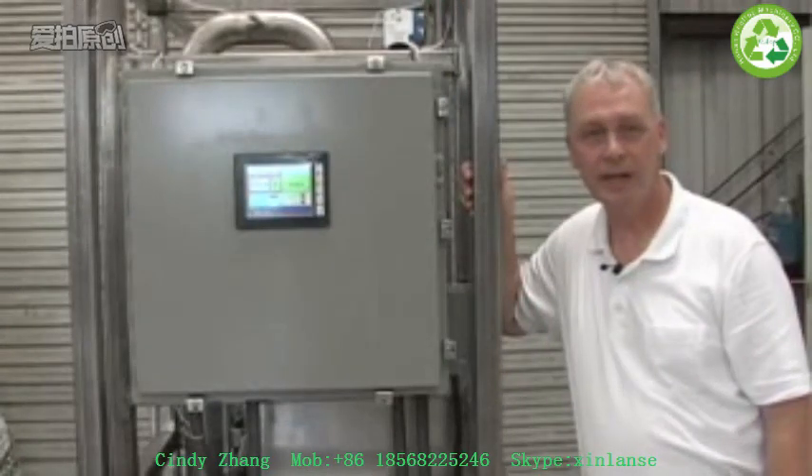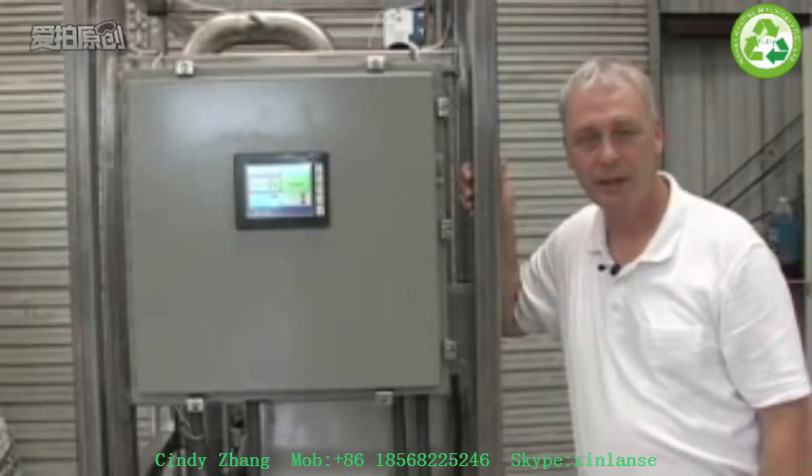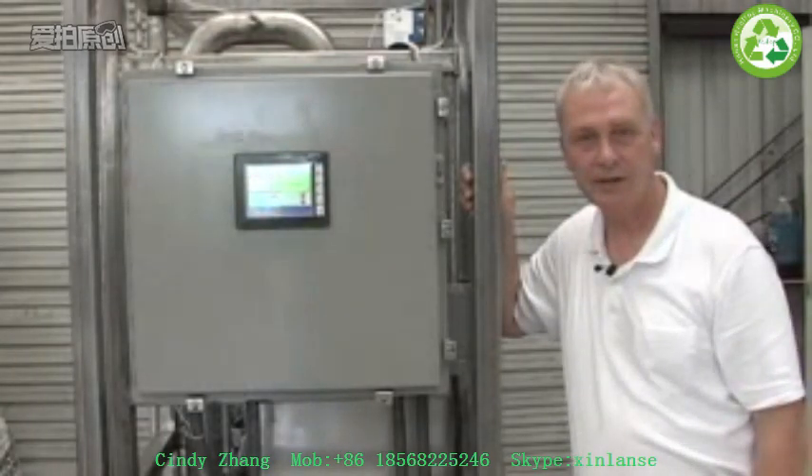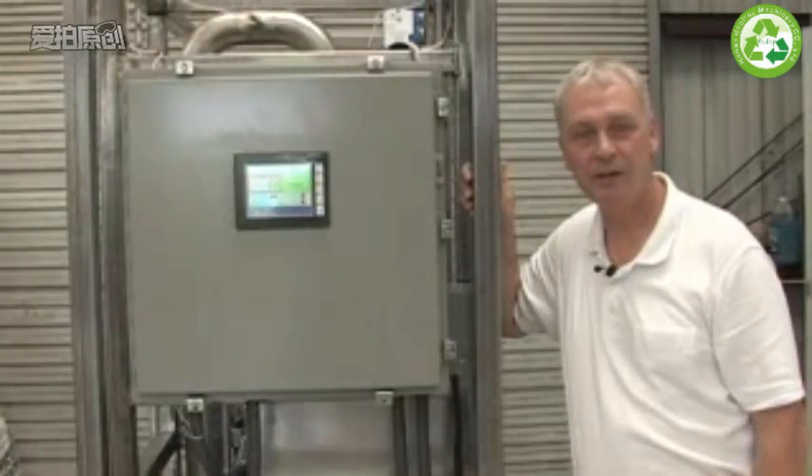I hope you've enjoyed taking a look at our new 2011 model laboratory unit. Please give us a call or visit our website for more information and details. We'll be looking forward to talking to you soon. Thank you.